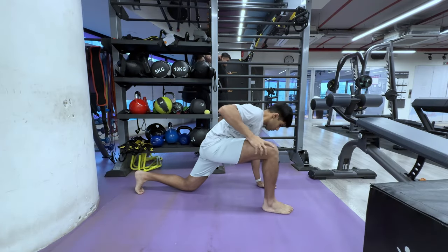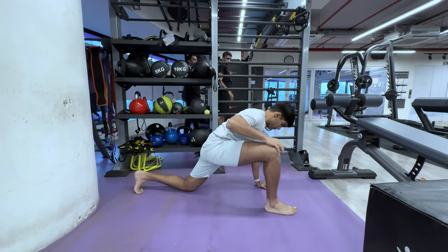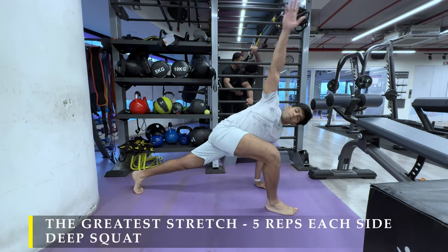Namaste everyone and welcome back to Live Stronger. Today we are going to work on our chest and tricep muscles.